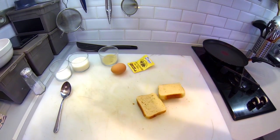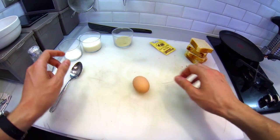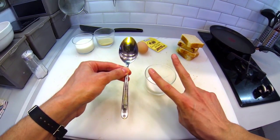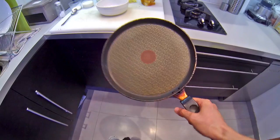You will need four thick slices of stale bread, vanilla sugar, one egg, two tablespoons of brown sugar, and two tablespoons of white sugar. Half cup of milk, a mixing bowl, and a frying pan.